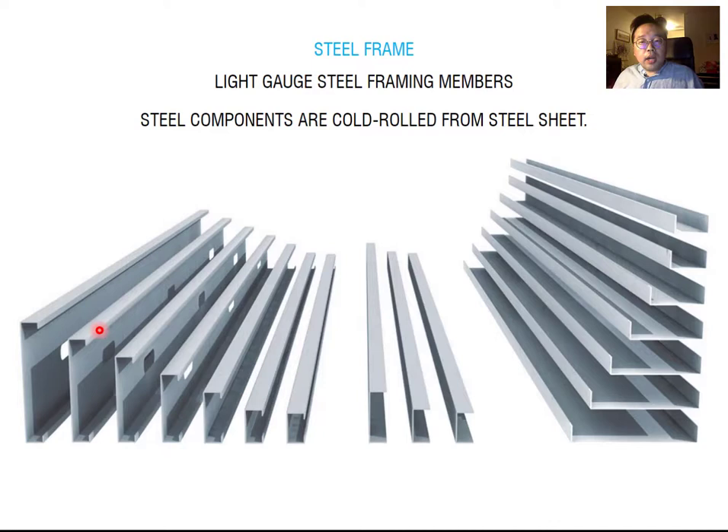For the light gauge steel framing members, you can see the stud and the track — the top track and bottom track. You will see each member in more detail shortly.